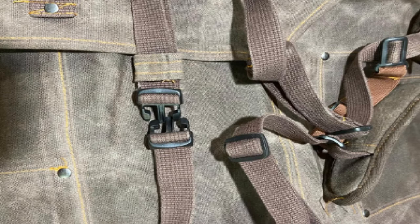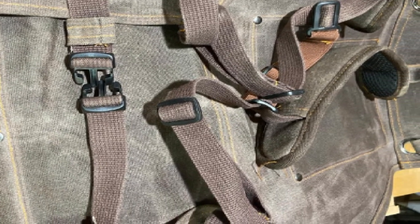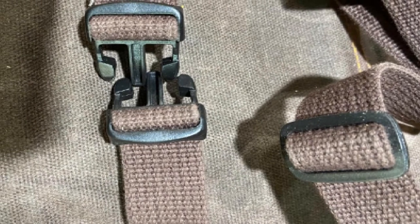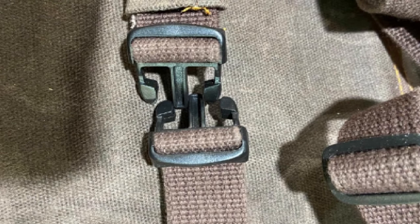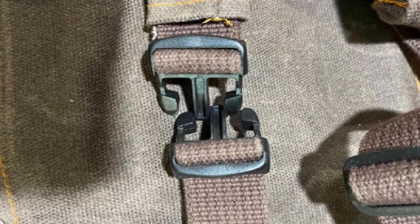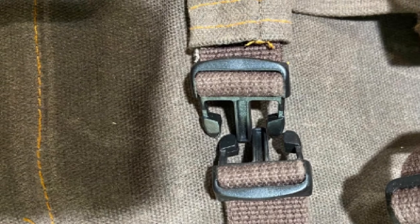The EcoZen Work Apron has a total of 7 pockets, strategically placed throughout. It has a cell phone pocket, 2 pencil pockets — one short and one regular-sized — 2 kangaroo pockets, and 2 large front pockets. The pockets contain flaps to protect your tools from sawdust, and the cell phone pocket zips to keep your phone secure.